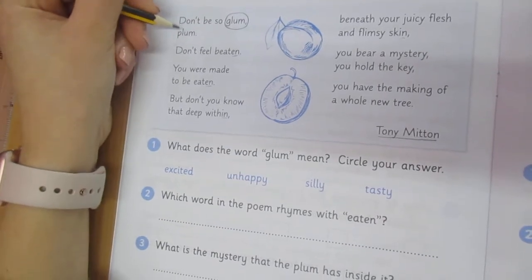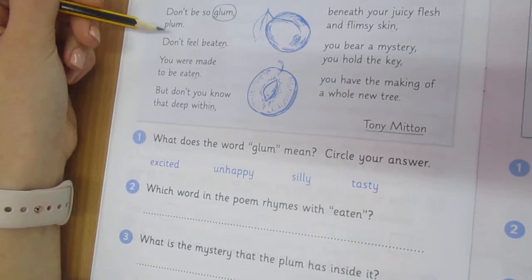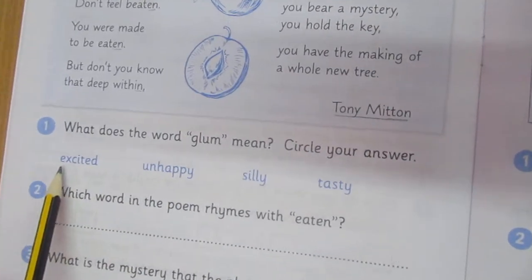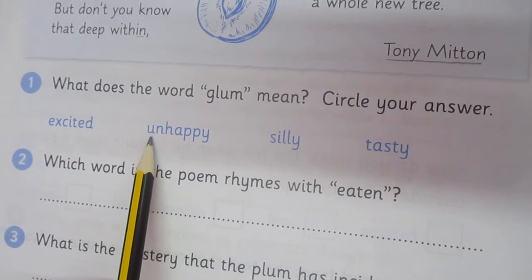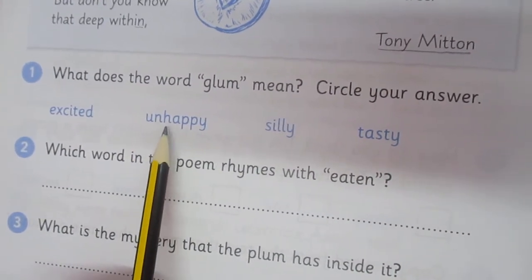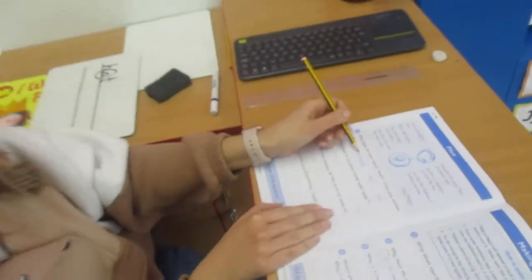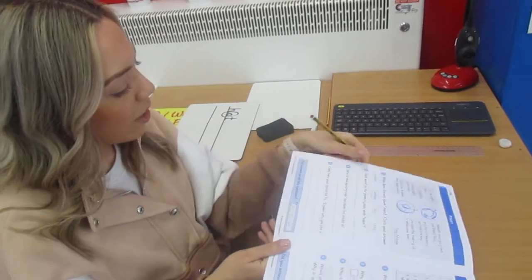I'm going to read this little section to see if it can help me answer what the word glum means: 'Don't be so glum, plum. Don't feel beaten.' If you feel beaten, you might feel sad. Let's look and find another word for sad. Excited — that means happy, so I know that's not it. Unhappy — unhappy is the opposite of happy, so I know the opposite of happy is sad. I found my answer. Glum means unhappy because the plum feels glum as he thinks he's going to be eaten. It's about using the text and thinking carefully about what words might mean.